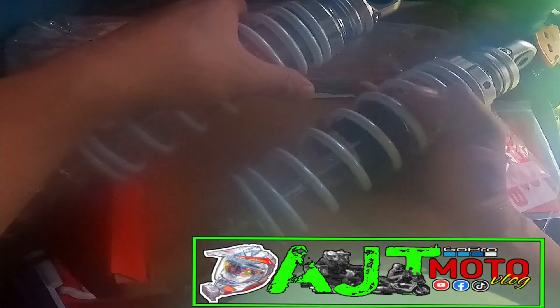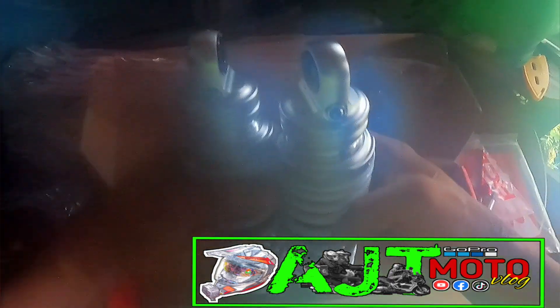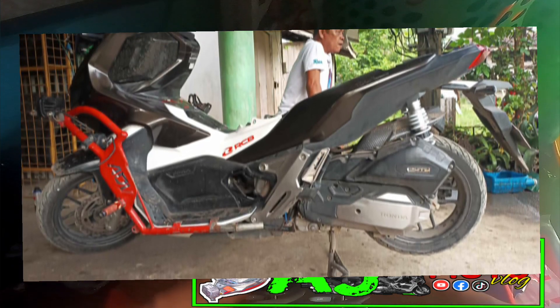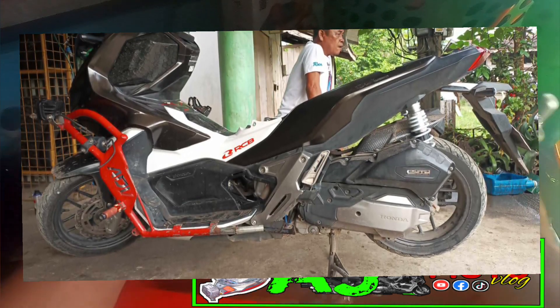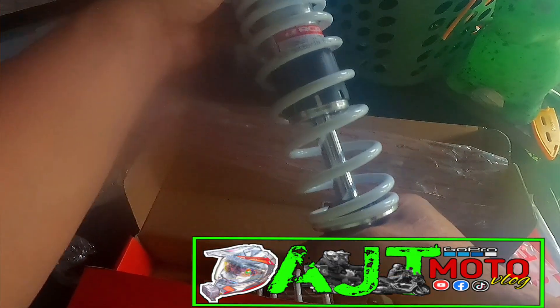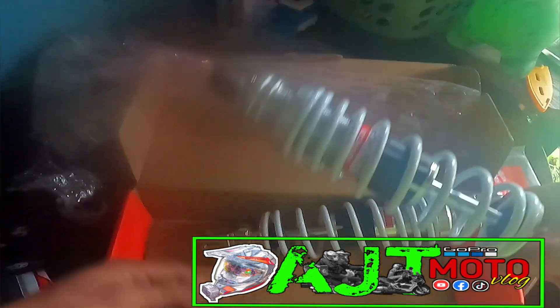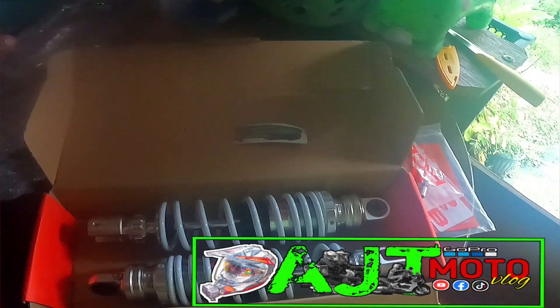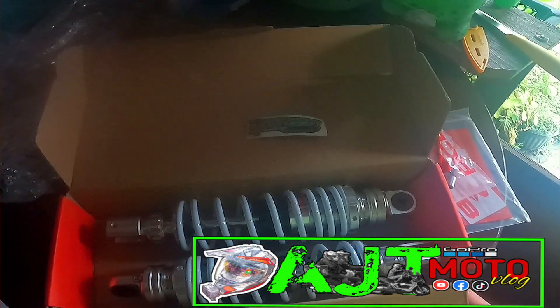May preload and rebound adjustable po siya. Kung kakabit ko po ito sa ADV, for sure mababaan po yung motor natin kasi in-lowered po ang sukat nito. Hanggang dito na lang muna yung pag-unbox ko. Napaka-solid po ng RCB dual shock S series.